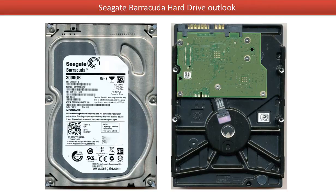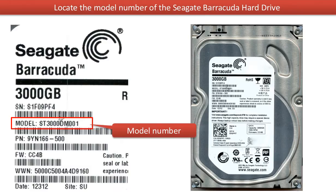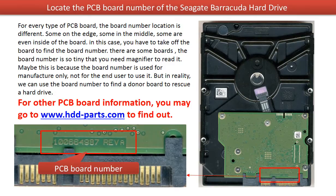This picture shows the front and the back of a Seagate Barracuda 3TB hard drive. This picture shows where to locate the hard drive model number. This picture shows where to locate the PCB board number for this particular model number hard drive.